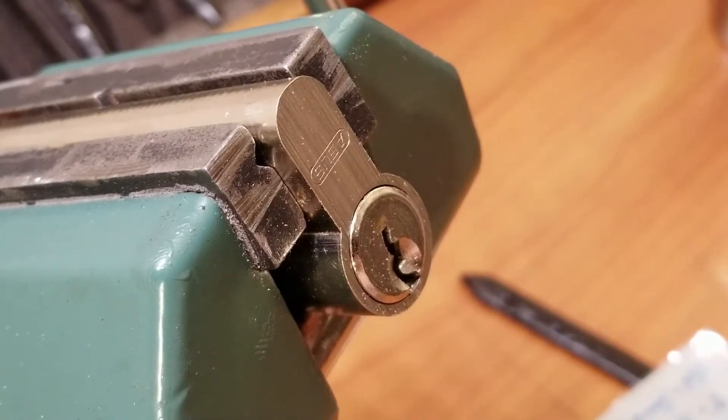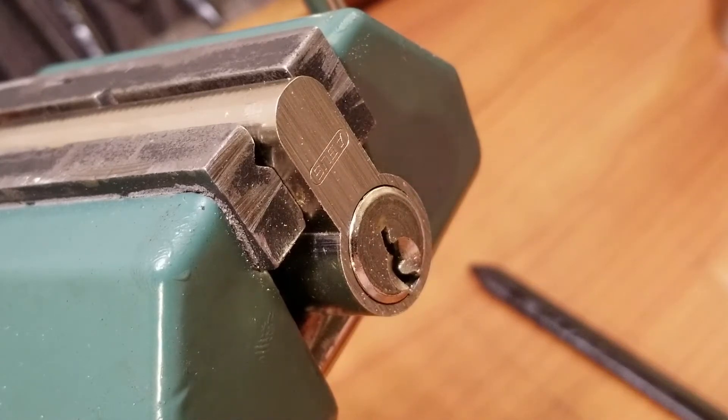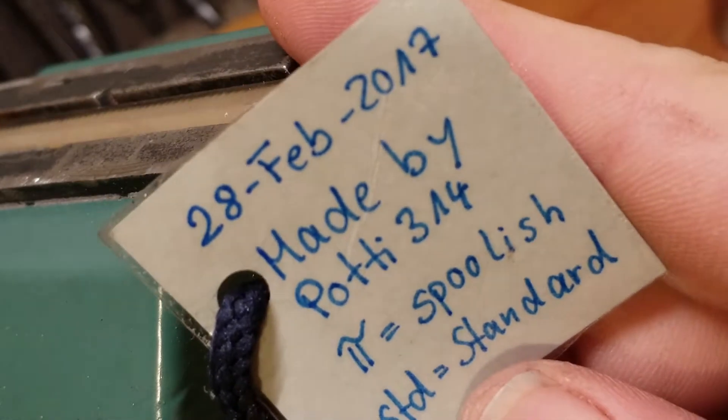Hey everyone, as you can see I've got another lock clamped up in the vise for you today. This time we're taking a look at this Abus. It is a two-part lock — one half is called Spoolish and the other half is called Standard, and this one is by Potty314.